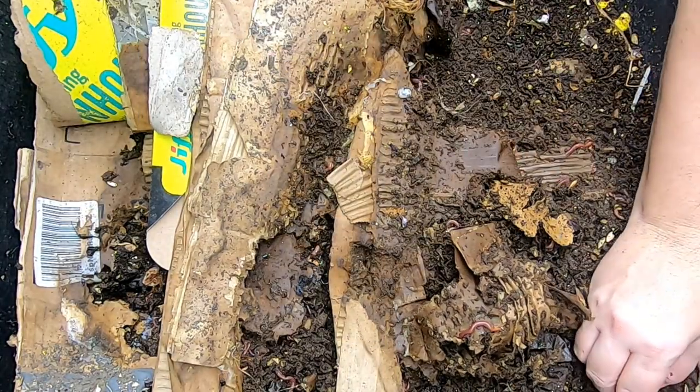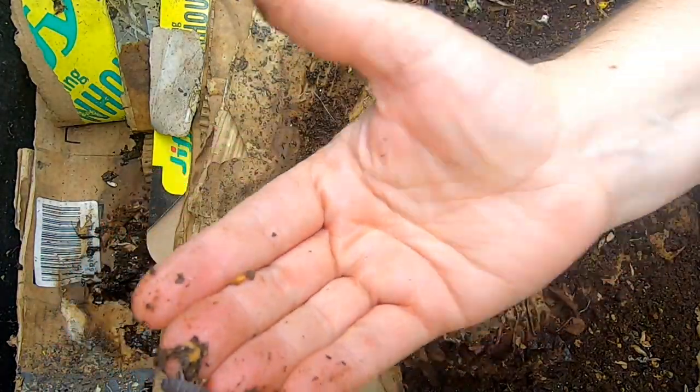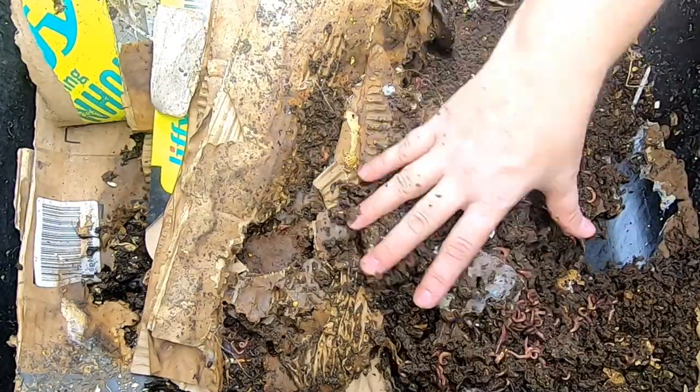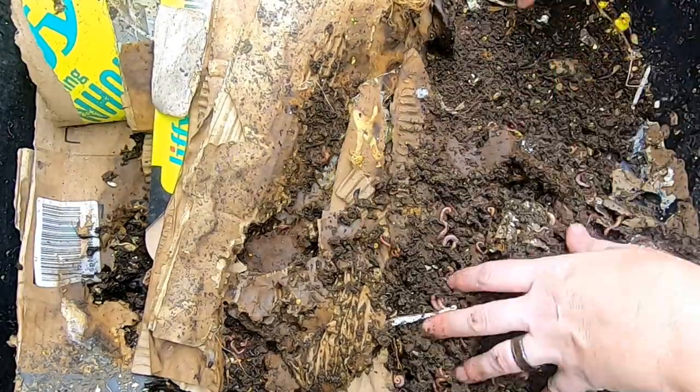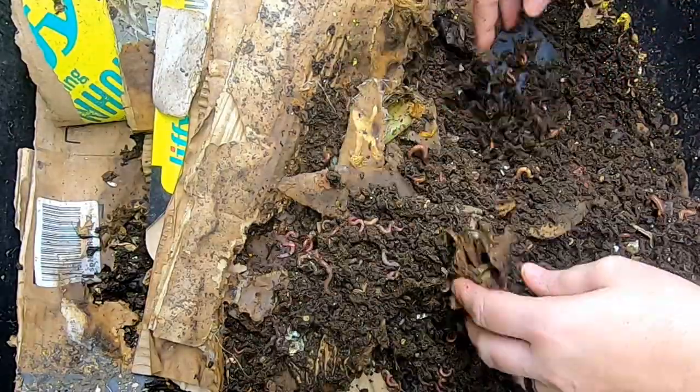This is a pretty big pill bug, and these are helpers — they're helping break up the cardboard. They're what is known as shredders in the composting world, so they're doing a lovely job already.